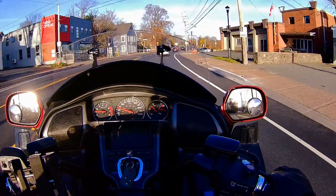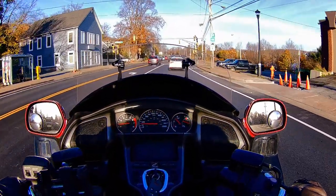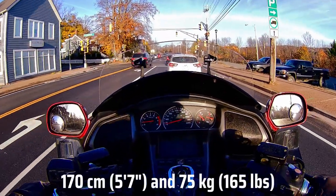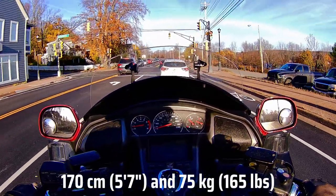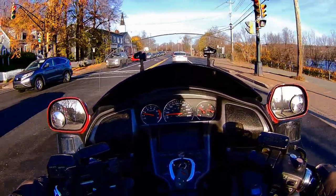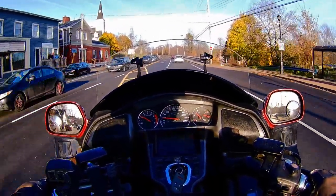At first, the sheer weight of a Goldwing was a downside for me, and maneuvering it at low speeds was daunting. I'm smaller than the average rider, and this is my first big touring bike. When I dropped this one a couple of times after four weeks of riding it, I began to think that maybe it's just too big for me.